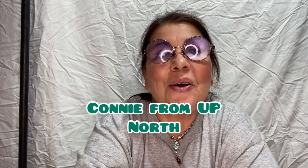Hi, I'm Connie. Welcome to my channel, Connie from up north. If you're new, welcome. And if you're a returning viewer or subscriber, welcome back.